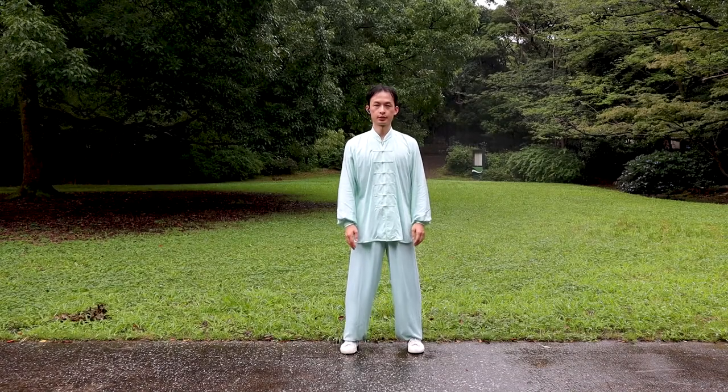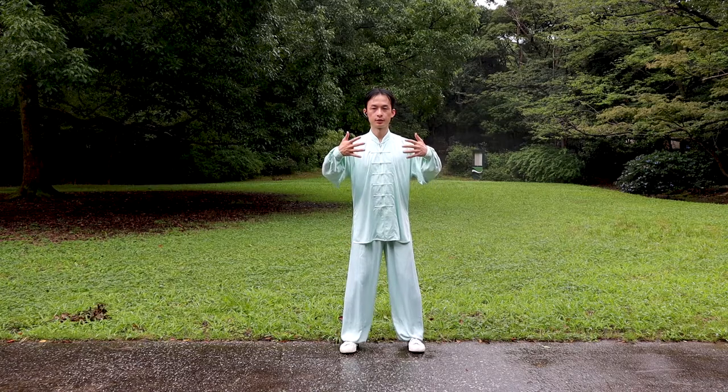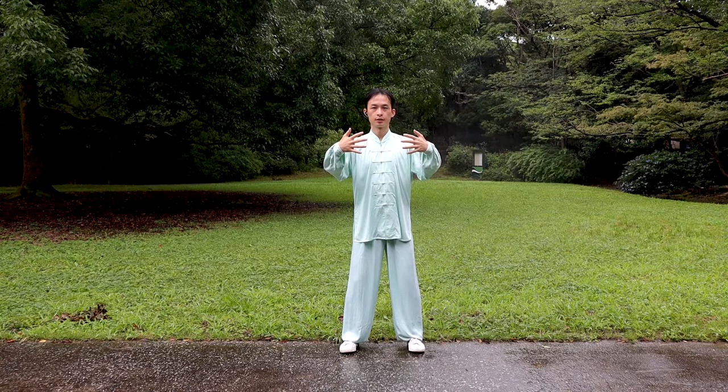Three preconditions must be made before the zanzhuang exercise: concentration, relaxation of the whole body, and natural breathing. Make sure to maintain all the required Yi for the expanding and embracing stance before making the transformation.